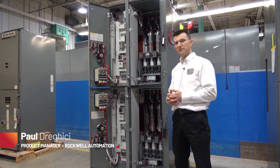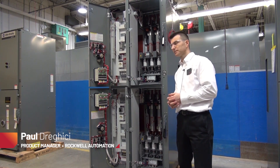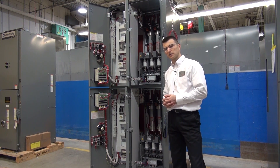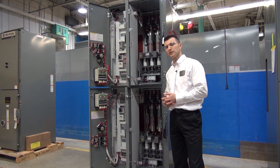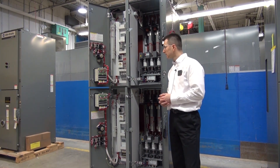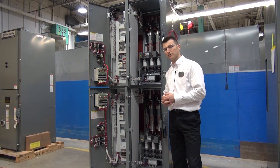In this demonstration, we will be focusing on accessing the medium voltage bus from the front of the unit. We're looking at a two-high section Rockwell Automation starter, and in order to get access to the medium voltage bus from the front, there will be a few components that will have to be removed. Starting with the medium voltage doors, and then the low voltage panels will have to be swung out in order to have that access.